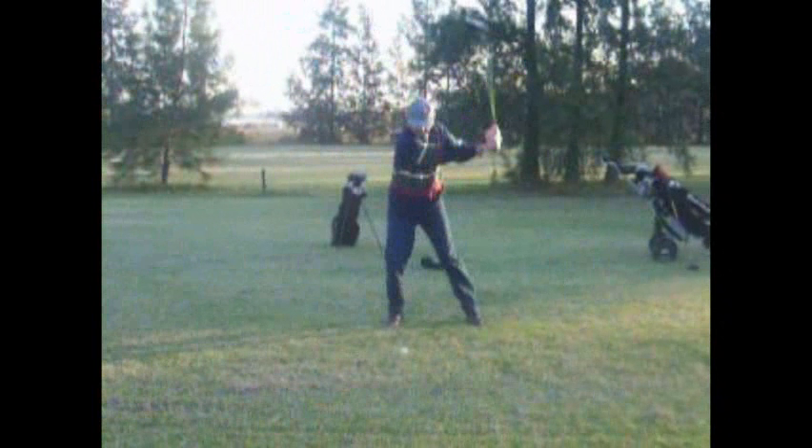Now you're trapped. You're in no man's land. You're so far past that ball, you've got to flip your hands or hit this big block to the left. So, Juan, work on that. And if you want to, send me another swing — glad to take a look at it. Thanks for sending your swing to the Golf Digest Challenge, and good luck.